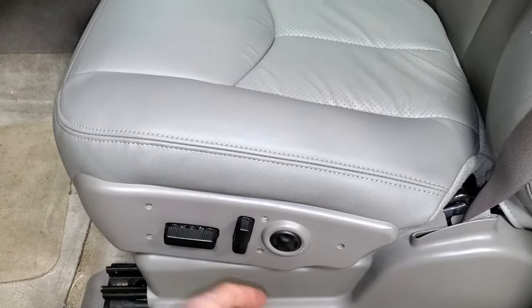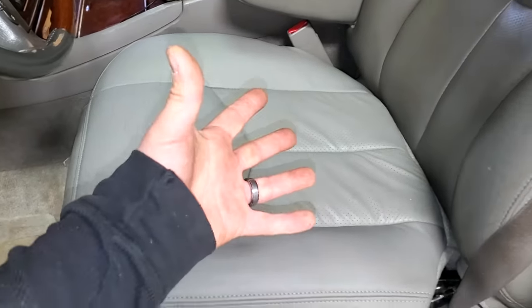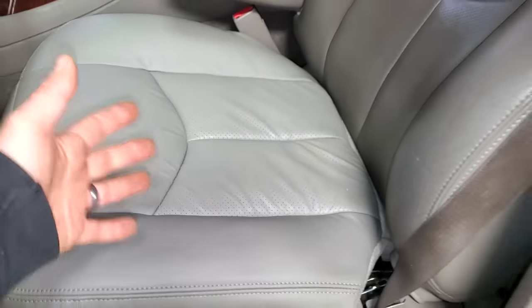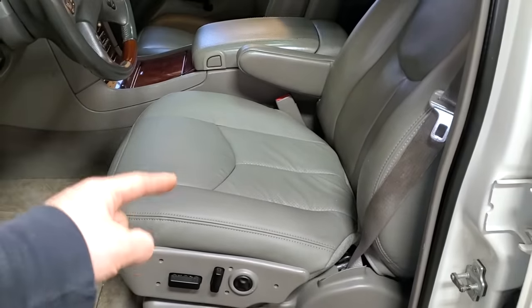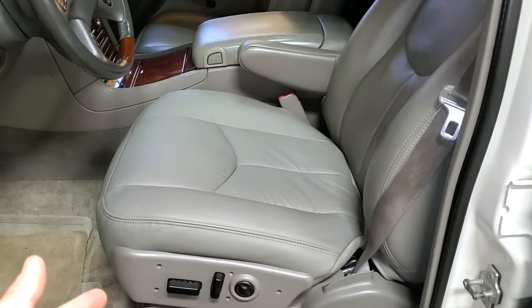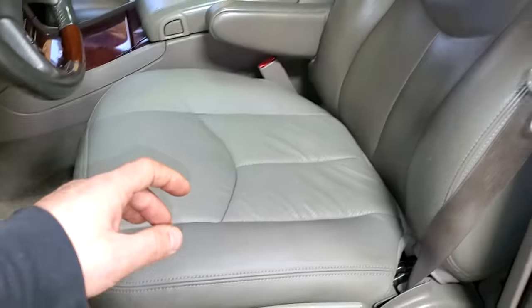I did have to use a razor blade to cut a little square to clear the switches. The only special tools you need here are your hands — this is all held in by Velcro at the seams. You just peel it off and put the new one back on. It's very simple. It's almost like GM knew these were all going to fail and would need to be replaced one day. Any one of you guys can do this at home.